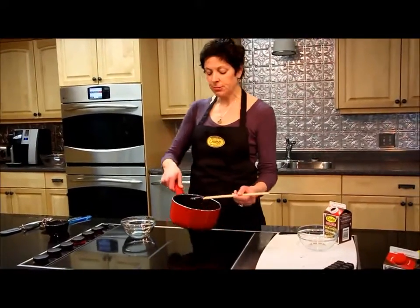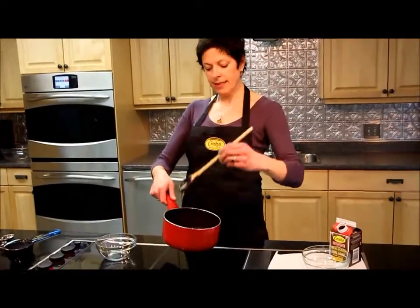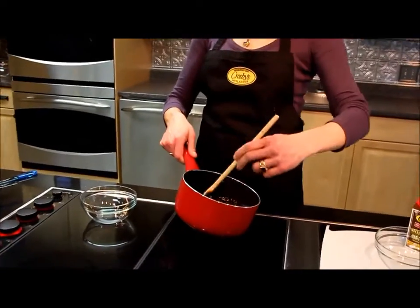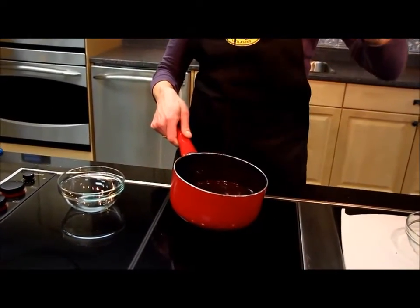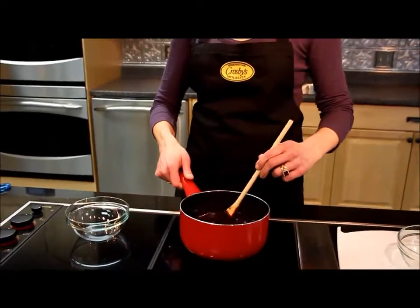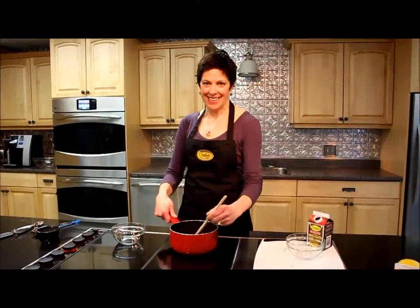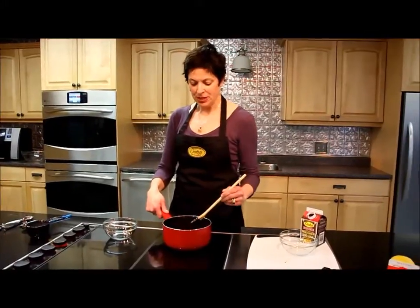Our chocolate sauce is ready — see how it's a lovely runny chocolate sauce right now but it still has a nice thickness to it. I'm going to put it in the fridge, we'll let it firm up, and then you'll be able to see what it looks like once it's been chilled.